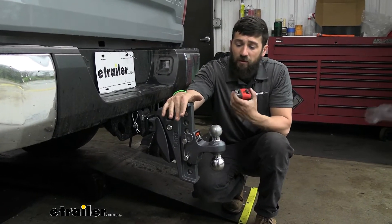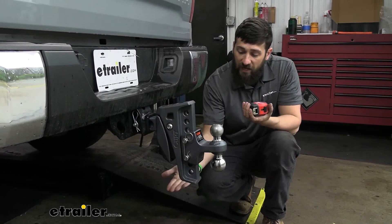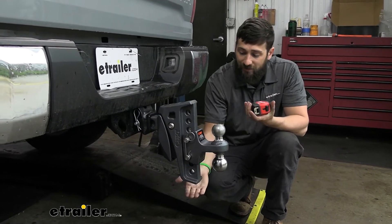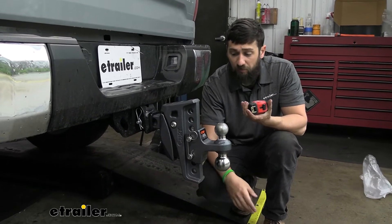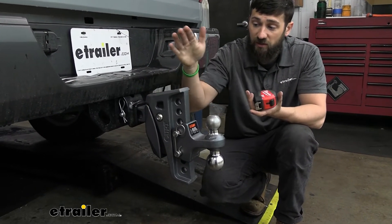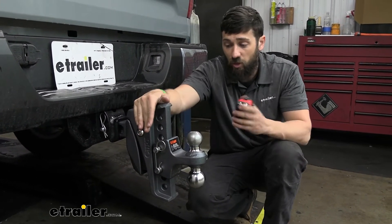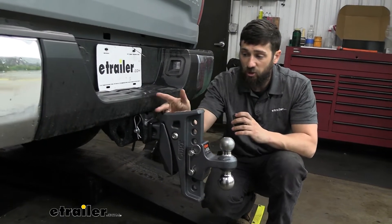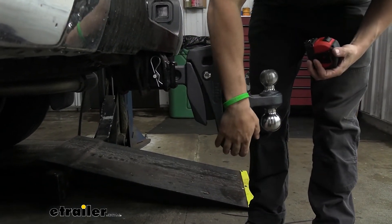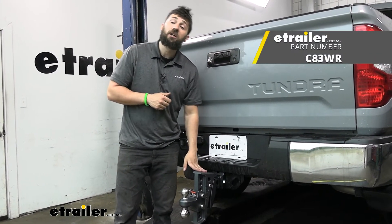Keep in mind this ball mount isn't for everyone — due to the extreme drop and large vertical portion, if your truck isn't raised high enough this can cause ground clearance issues, especially going up steep driveways. The six inches of drop is great but it's really for lifted trucks — lifted half-tons or three-quarter tons and one-tons. Just to give you a measurement, from the top of the shank to the bottom-most part of the ball mount you're looking at about 10 inches, so keep that in mind for clearance. And that's going to do it for our look at the Curt XD shock absorbing ball mount.